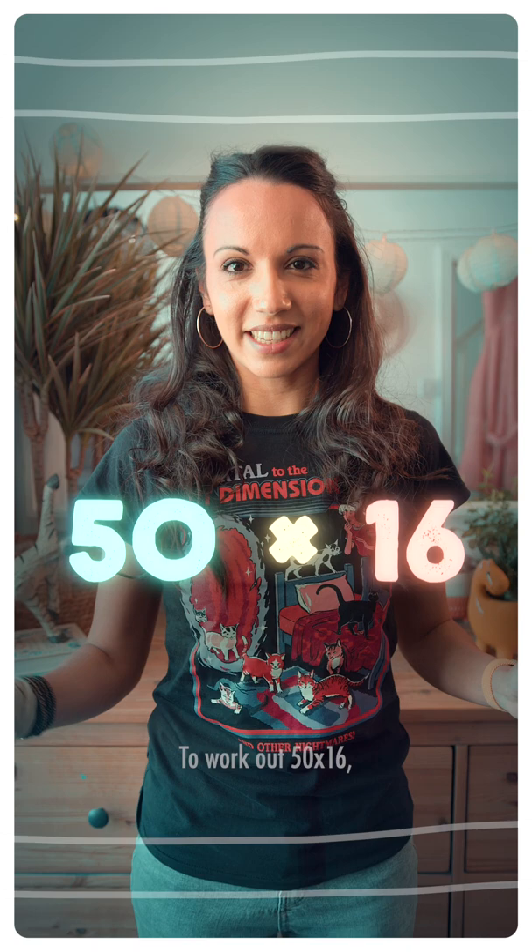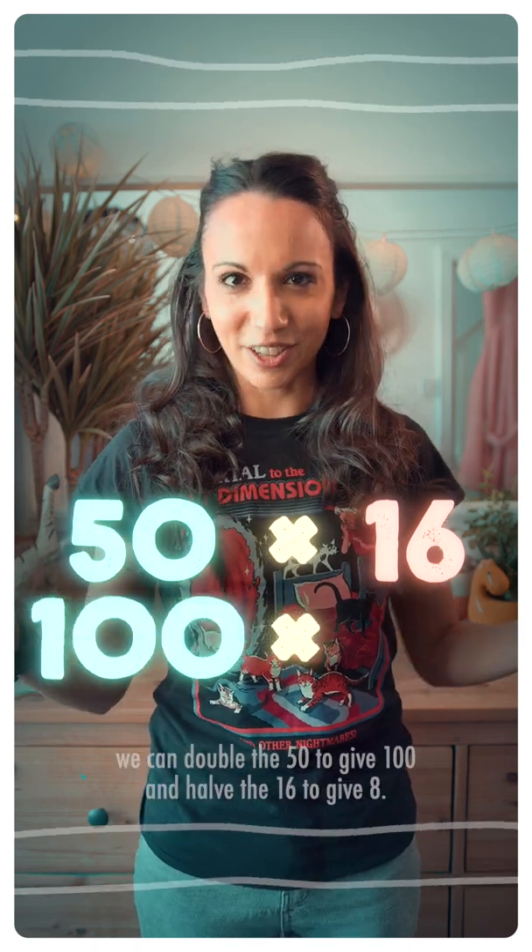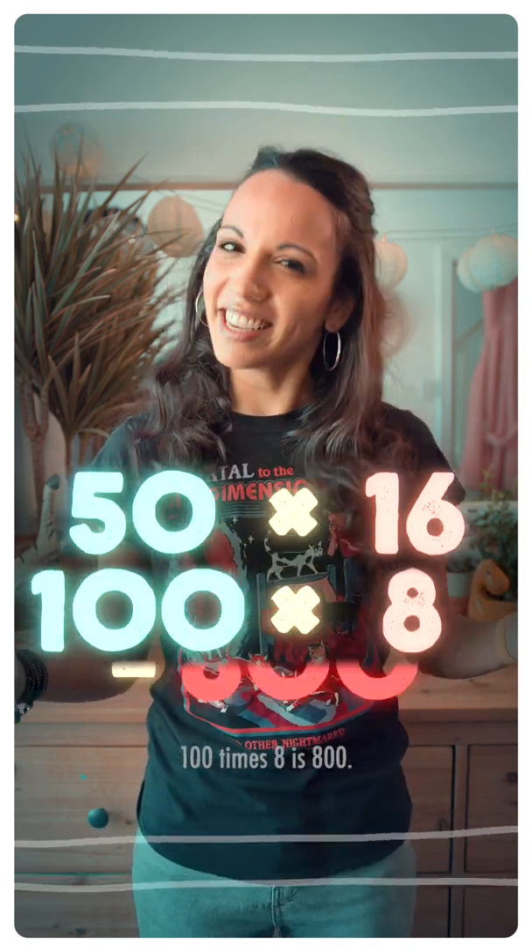To work out 50 times 16, we can double the 50 to give 100 and half the 16 to give 8. 100 times 8 is 800.